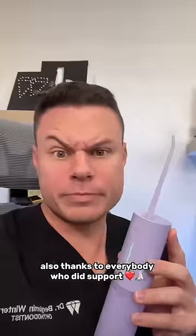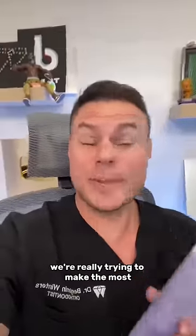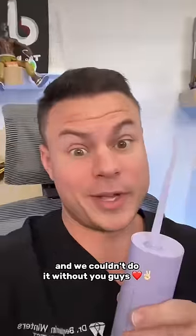There you go — I told you it works amazingly well. We've been testing it for two years, so I would hope it works. Thanks to everybody who did support. We're really trying to make the most innovative products in oral care history and we couldn't do it without you guys. Love you. Bye.